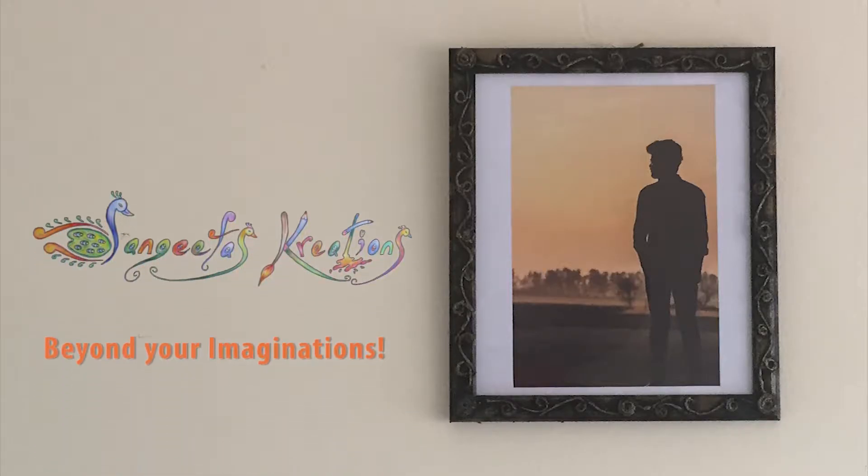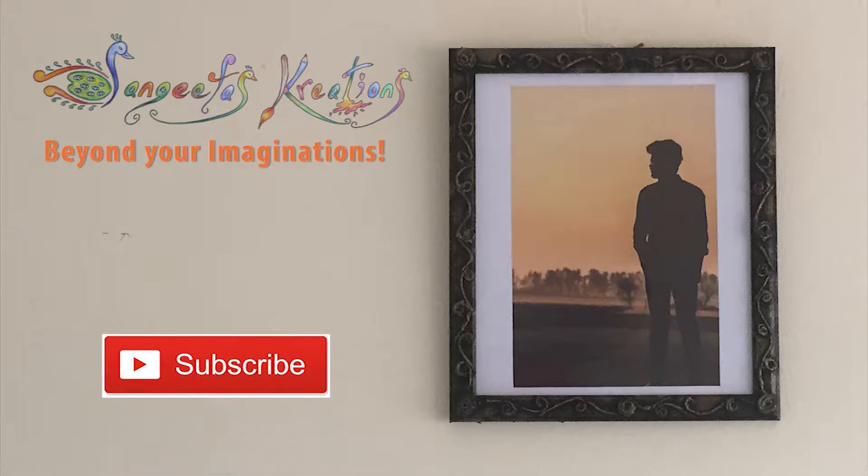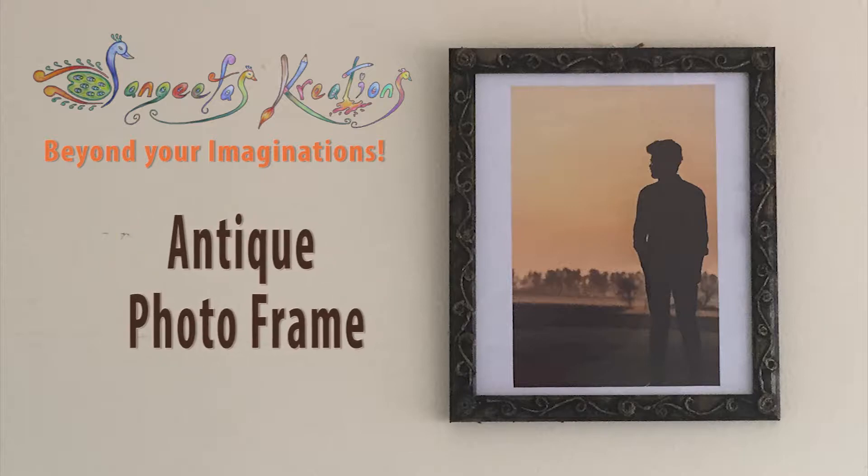Namaste friends, welcome back to Sangeeta's Creations. If you're new here, please make sure to subscribe to my channel for latest updates and hit the bell button for notifications. Today I am going to teach you how to make an antique photo frame with jute thread.